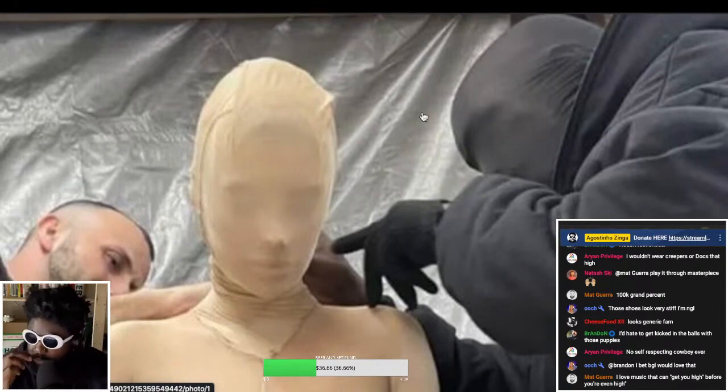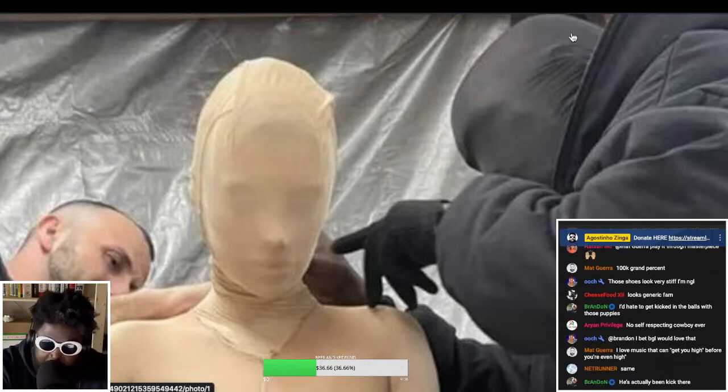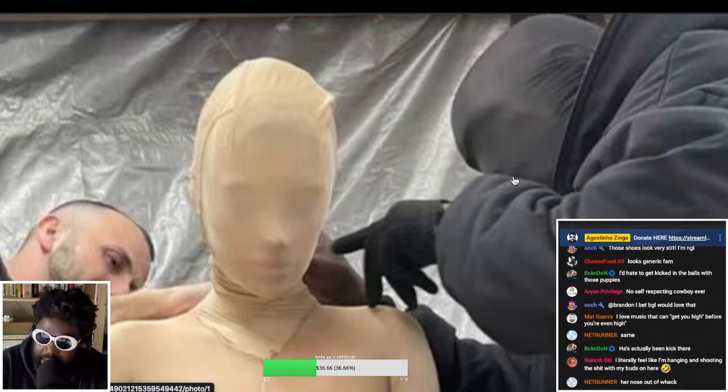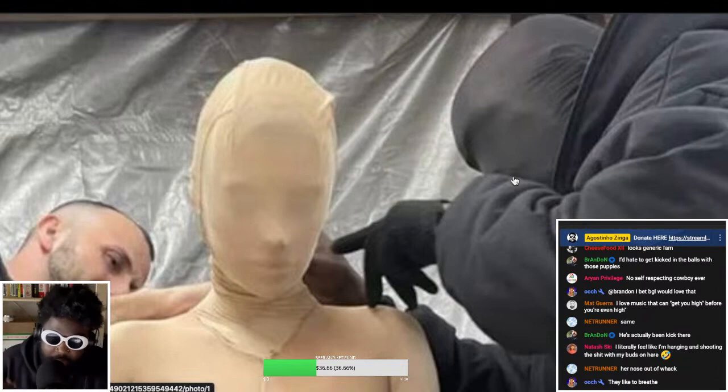I'm actually surprised that in this era of paparazzi and invasion of privacy, more celebrities don't go out with something like this on their face. Take Leonardo DiCaprio — he clearly hates having his picture taken, always with his hat low and glasses on, putting his jacket over his face. Why doesn't he just wear one of these masks? If I was a celebrity and wanted to live a somewhat regular life, that's exactly what I'd do.